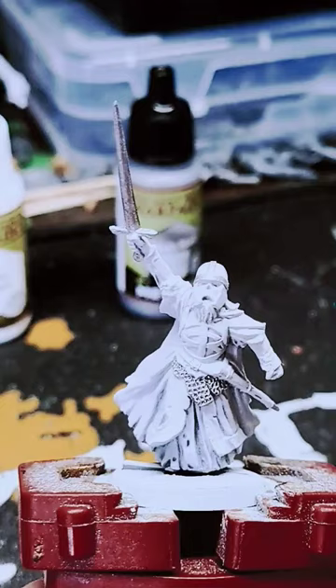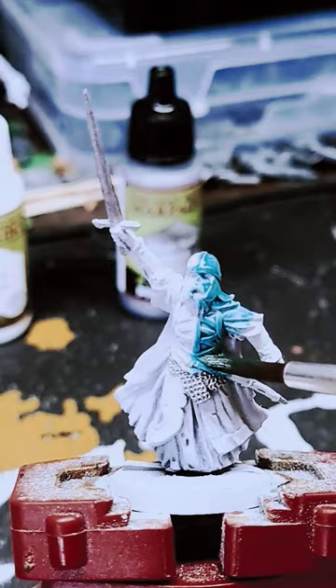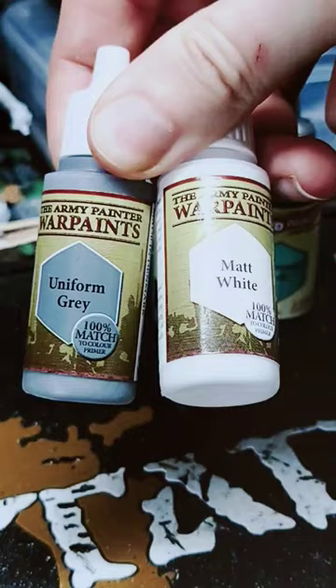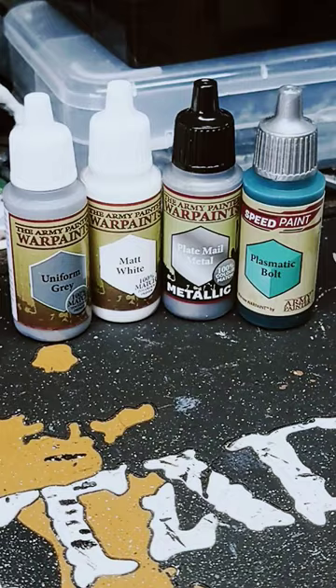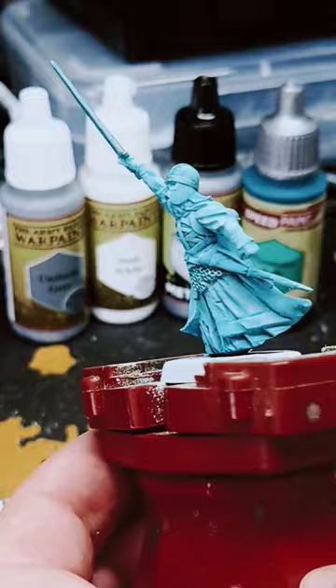Then using plasmatic bolt speed paint I did an all-over wash. And whilst that was drying I did a 3 to 1 mix of matte white and uniform grey. For the next step I'm using the mighty dry brush from the Army Painter.